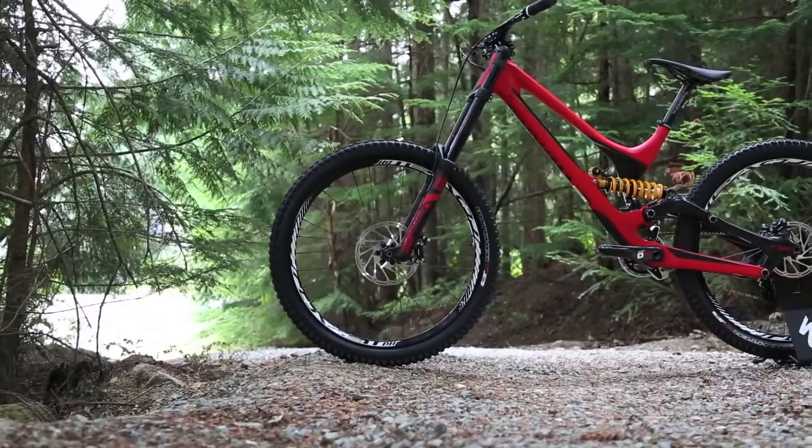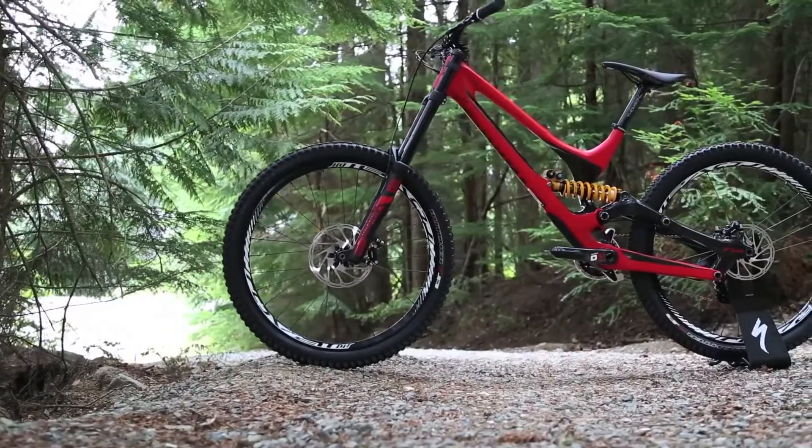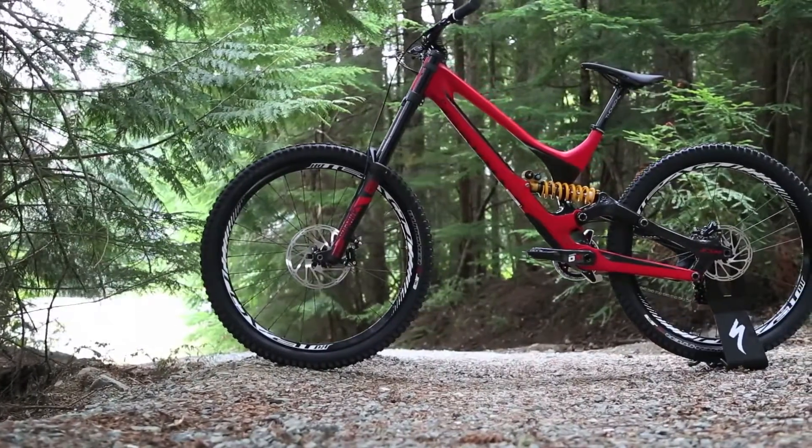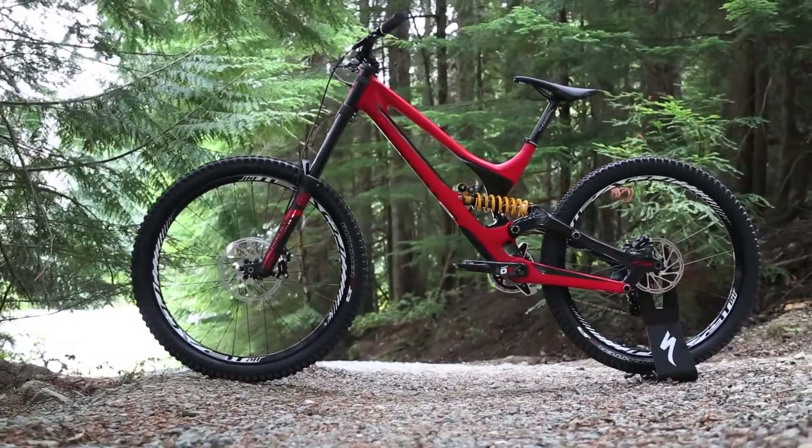My name is Brandon Sloan and I run the high-performance mountain and road group at Specialized. The old Demo was famous for its turning, and we wanted to expand on that and correct for a few things that the racers wanted.